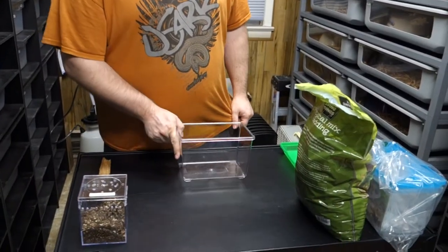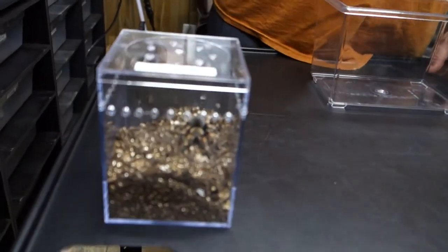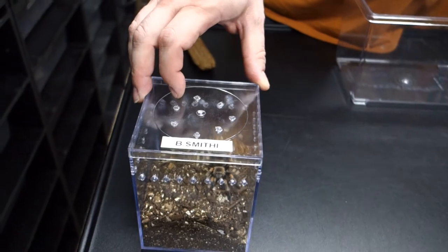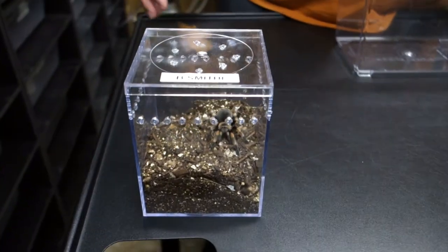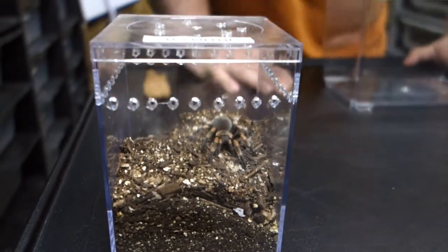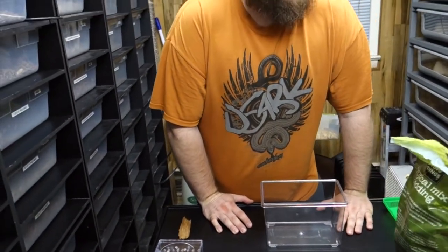Today I have to rehouse this tarantula, so I'll show you how to do that. This used to be called — it's a year and a half, two year old B. hamorii x smithi — recently changed its name. I printed up new labels, 'cause I'm good like that.